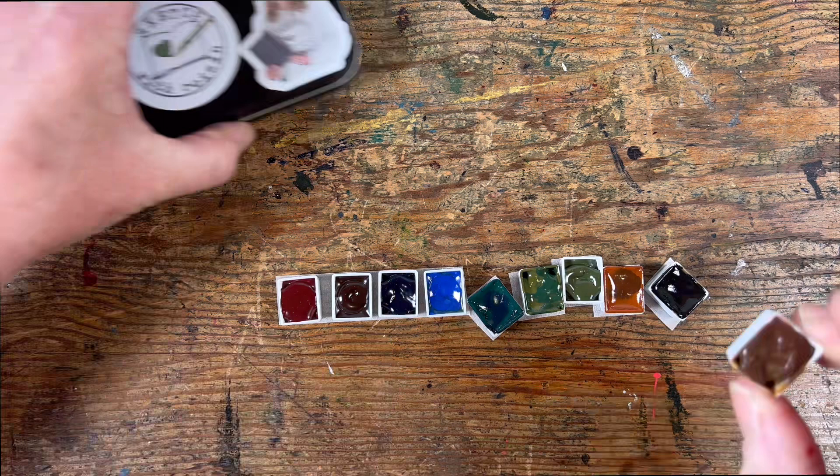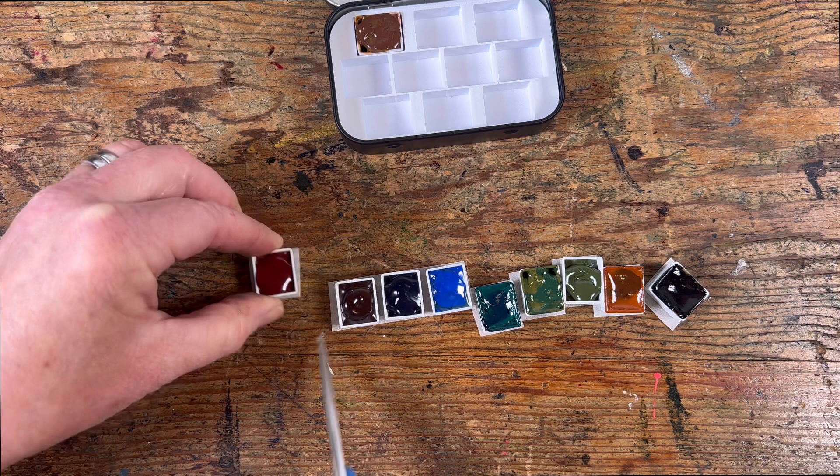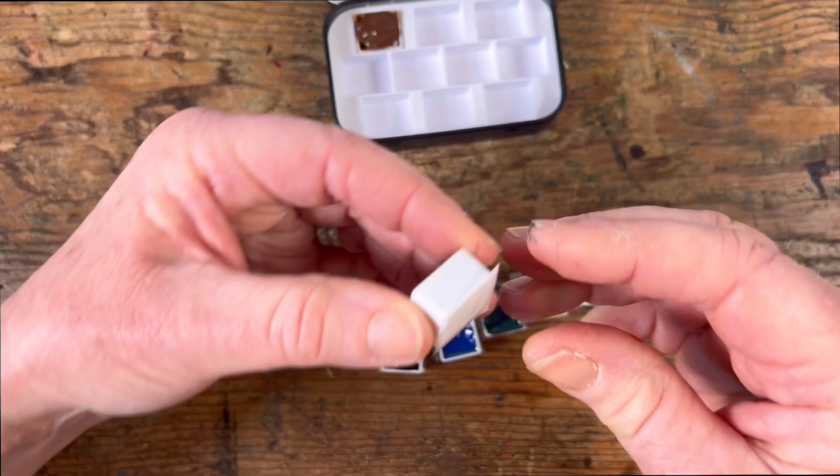I include 10 little glue squares with every box of these paints, so that you don't have to go out looking for some yourself. It's not that it costs much, but it's just the convenience of it — you're ready to go.